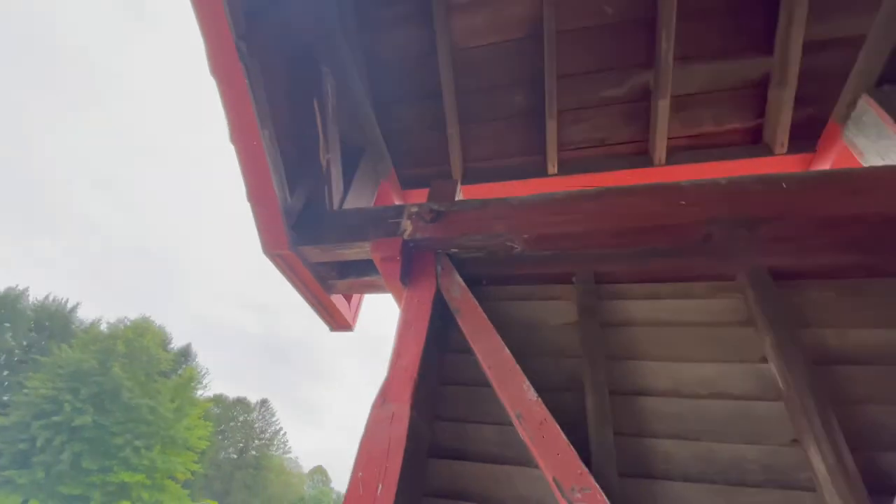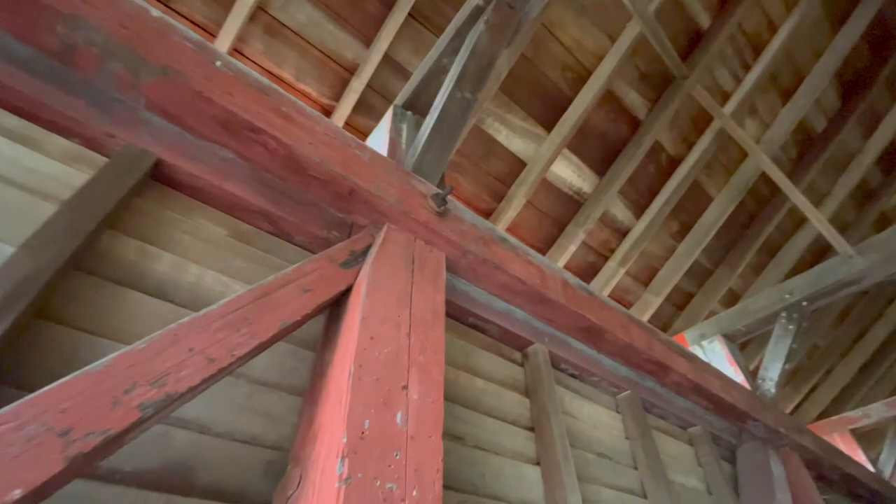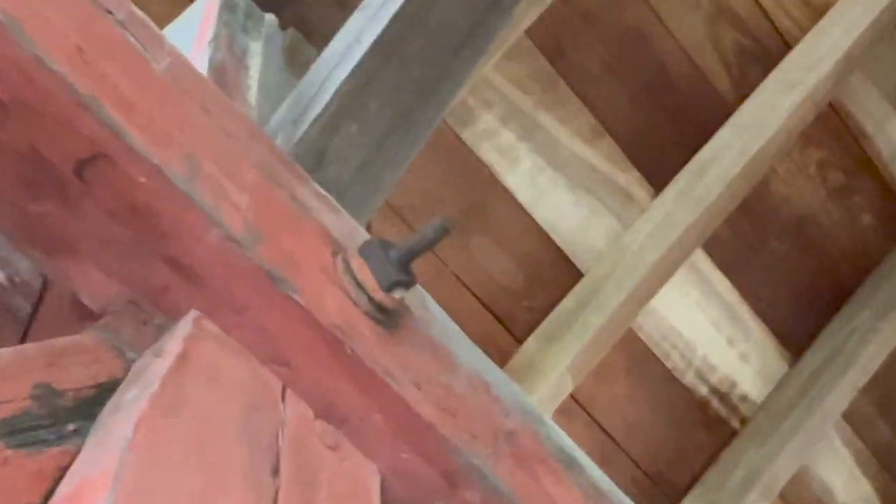You can tell they're old because they're square — they're all square. And they're really, really rusted. Some of them may have been replaced, but they're still square. Old, old beams — really, really old beams.